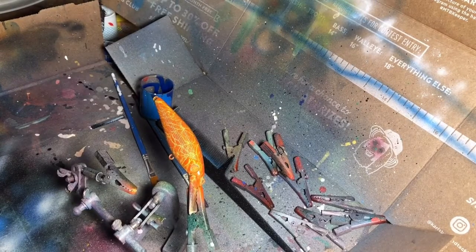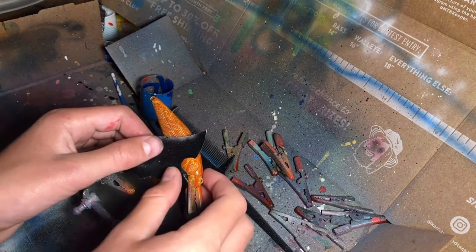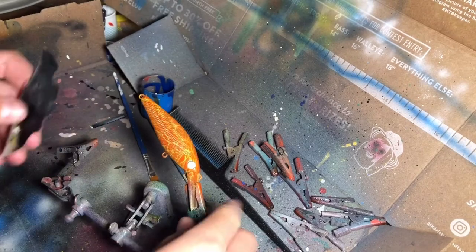At first I wasn't gonna do craw for this one, but I've decided I do want to. So it's basically the same as what I just showed you guys on the deep diver. I'll just time-lapse it so you guys can see me do it.